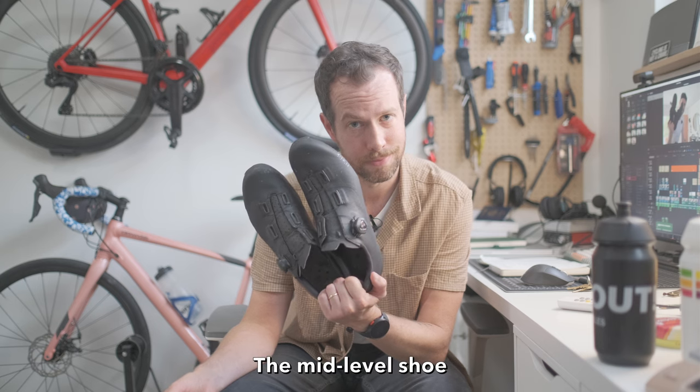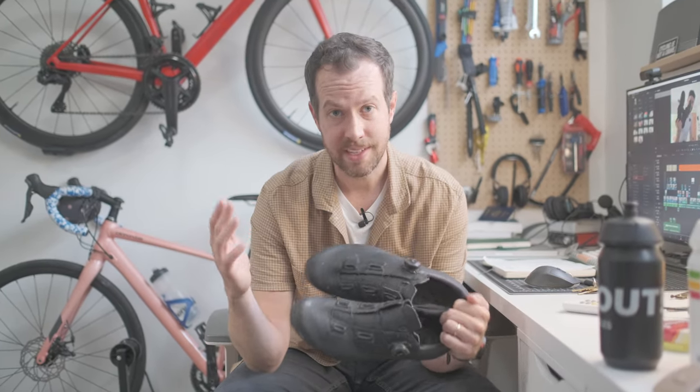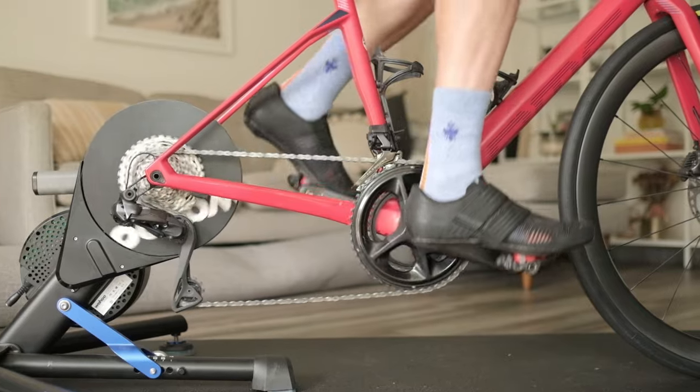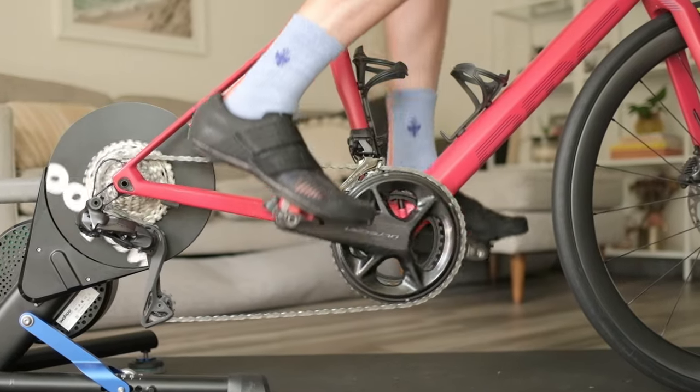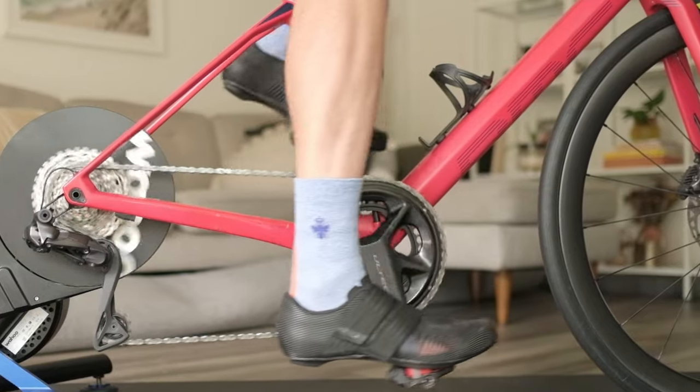So which shoe is most worth it at its given price point? I think the answer is obvious: the mid-level shoe. Just by upgrading from sneakers to a mid-level shoe, I got an extra 256 watts out of my sprint — that is incredible. Unless you're racing, there's no real reason to have the pro level shoes. And yet, I'm keeping them. Thank you for watching, and thank you again to Bombas for sponsoring this video — use code Mitch20 at checkout for 20% off.